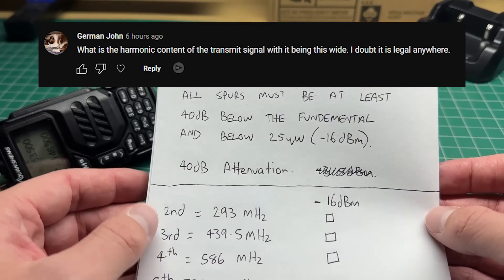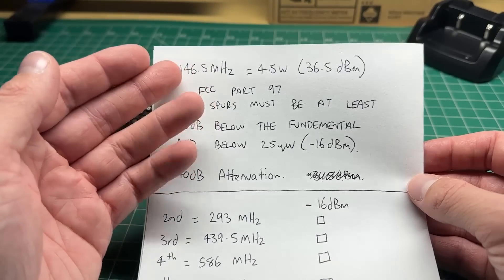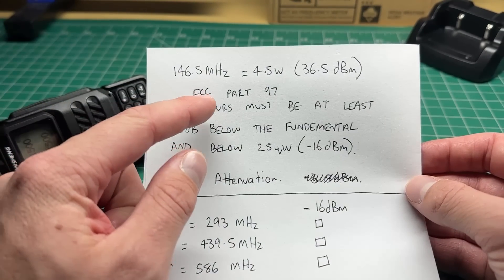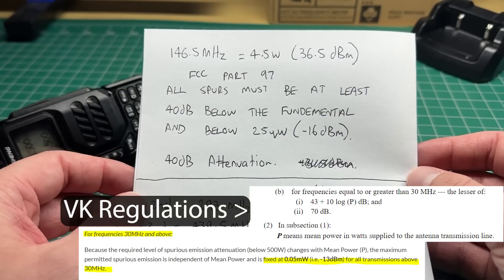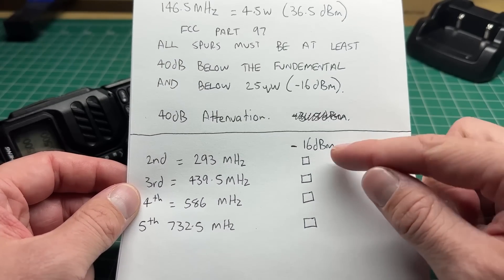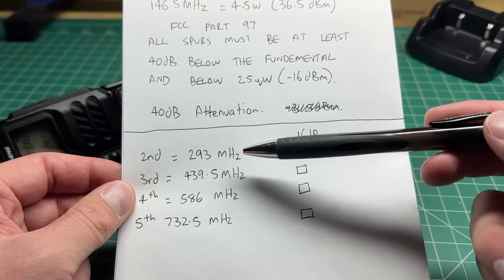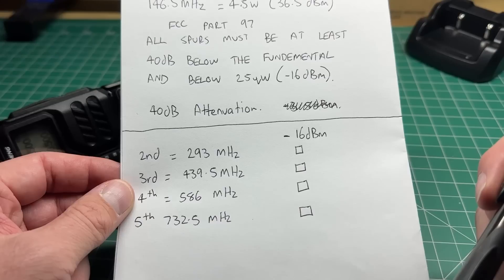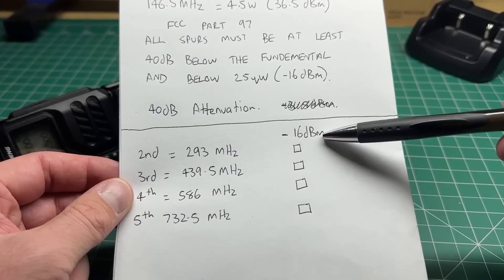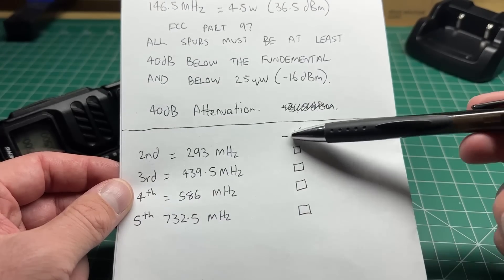The next biggest question is, does this radio comply with Part 97 of the FCC rules? I've done some calculations and I'm going to do a test on my spectrum analyzer. At 146.5 megahertz that is 4.5 watts or 36.5 dBm. The FCC Part 97 rules state that all spurs must be at least 40 dB below the fundamental and below 25 microwatts, which is minus 16 dBm. I'm going to test on the harmonic frequencies of 146.5 MHz: 293, 439.5, 586, and 732.5 megahertz. We need to make sure that the spur level is minus 16 dBm or lower — so minus 19, minus 20 would be fine.